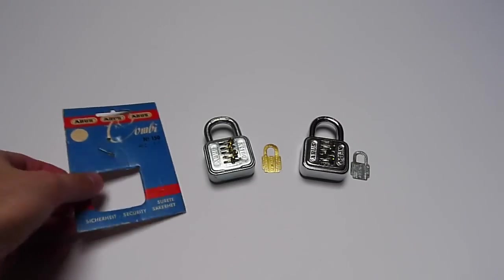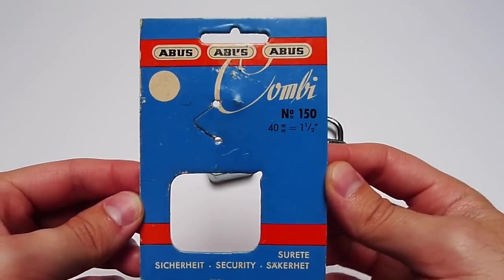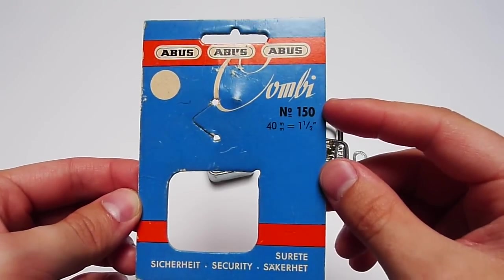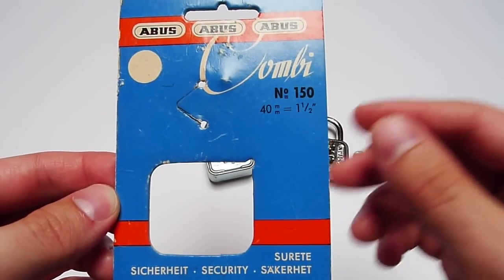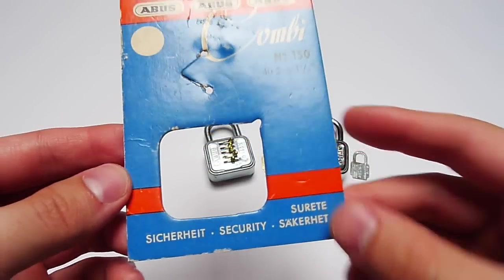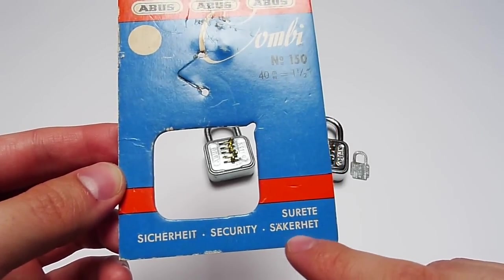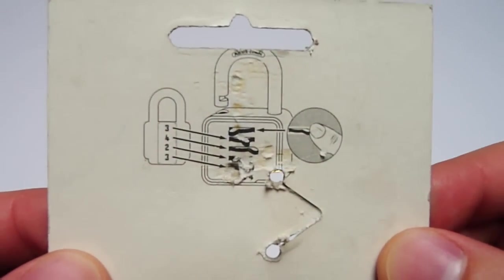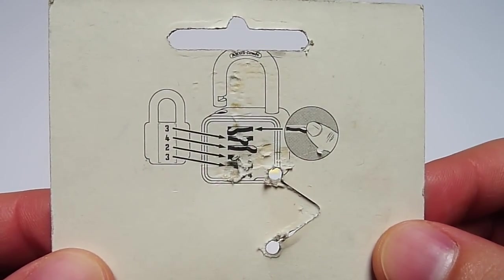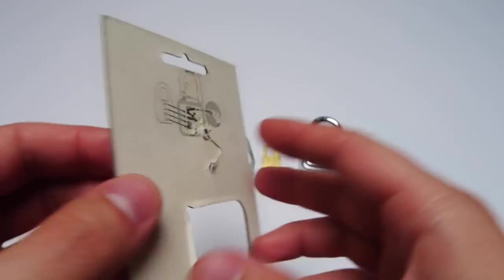Let's also take a look at this beautiful cardboard where the padlock was attached to. It says 'Abus Combi' at top, number 150, 40 millimeter — that's one and a half inches of the padlock. At the back there is a little explanation of how this padlock works, but I've shown you that before.